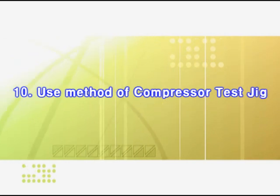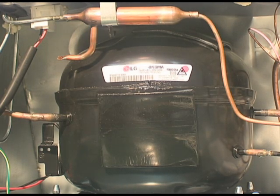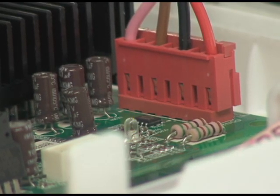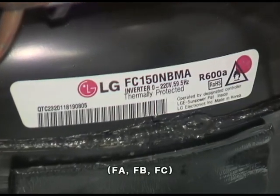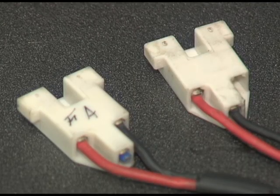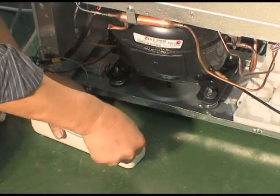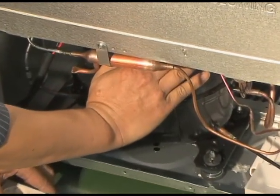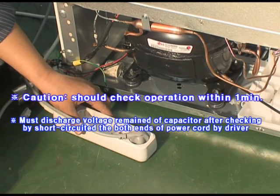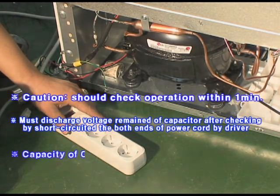I'll explain the use method of the compressor test jig to check a defective compressor quickly. Use it when the LED lamp flickers five times per PCB instruction. Check the compressor type and separate the connector after removing the terminal cover of the compressor. Connect the FC terminal to the compressor. If the compressor type is not correct, it will not run. Connect the jig plug to the electrical inlet and check operation by vibration or operating noise by putting your hand on the compressor dome. After checking, discharge remaining voltage of the capacitor by short-circuiting both ends of the power cord with a driver.